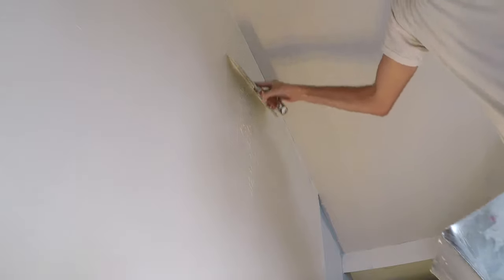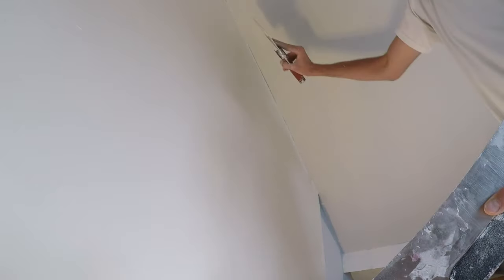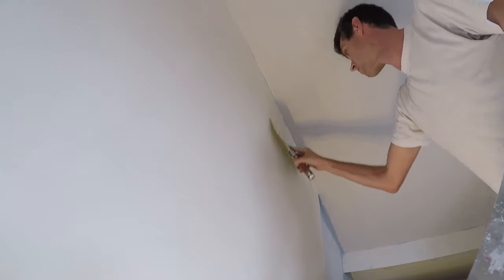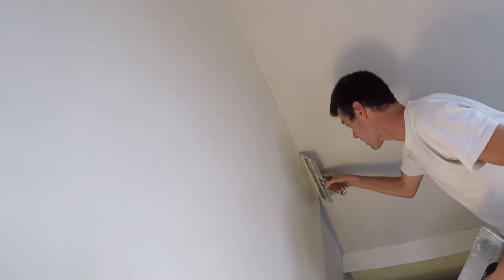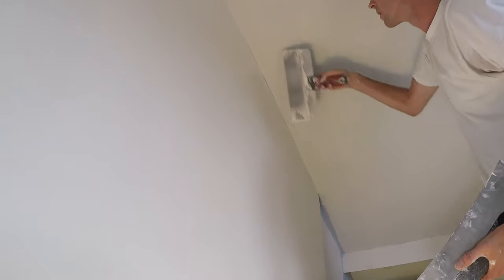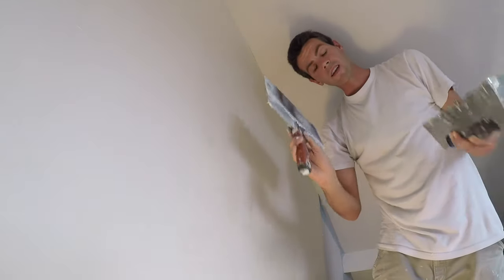Get your material, pull it to the top. If you're wondering whether you should do this with a hawk and trowel instead of a pan and knife — well, I'm a hawk and trowel guy and I'm using a pan and knife for this. So that should answer your question. This is an easier tool to use for this job. Pan and knife is supreme in this case.